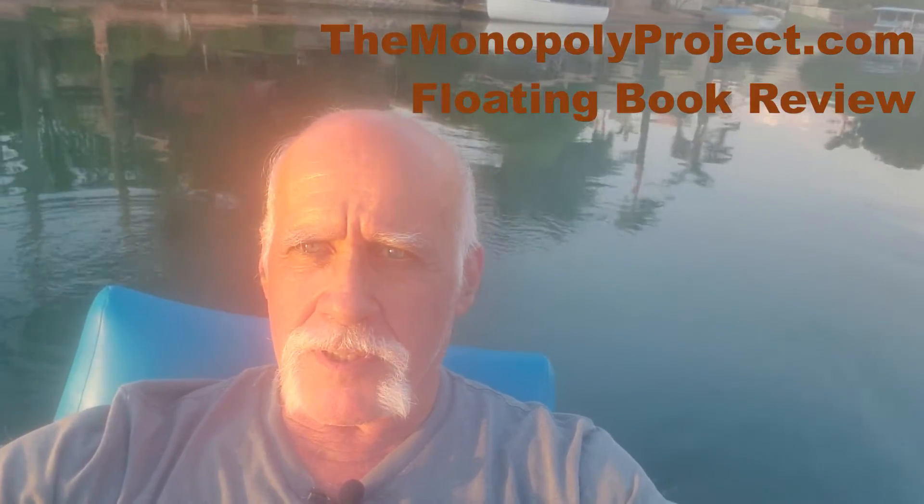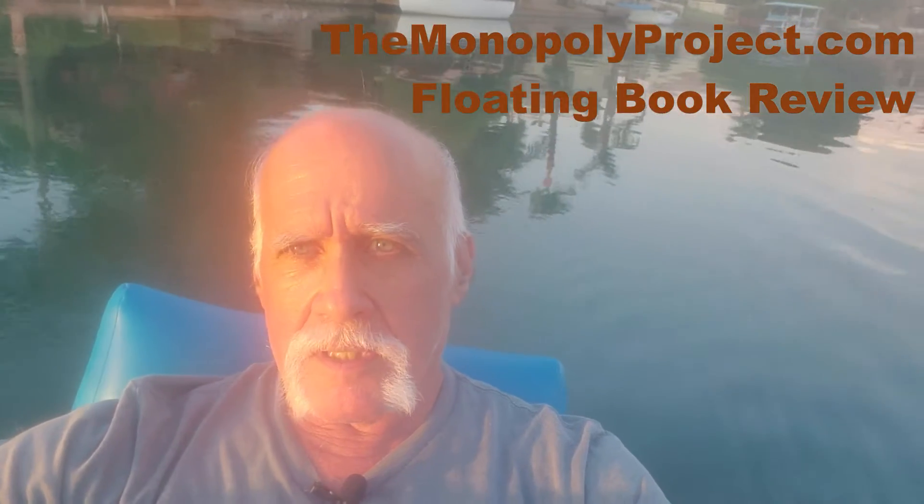This is Jim from the Monopoly Project. We're on the motorized floating lounge and still getting the hang of this. It's the beginning of girls' day off on the boat — they took the boat for a girls' day out — so we're here in the battery-powered lounge and we're going to do a book review of two books.